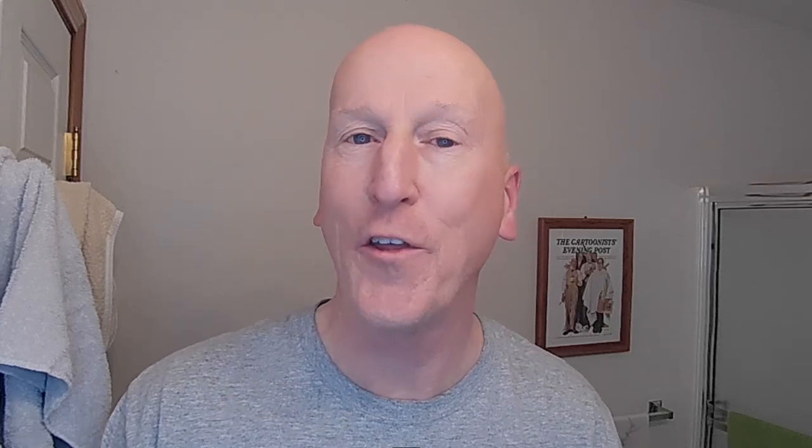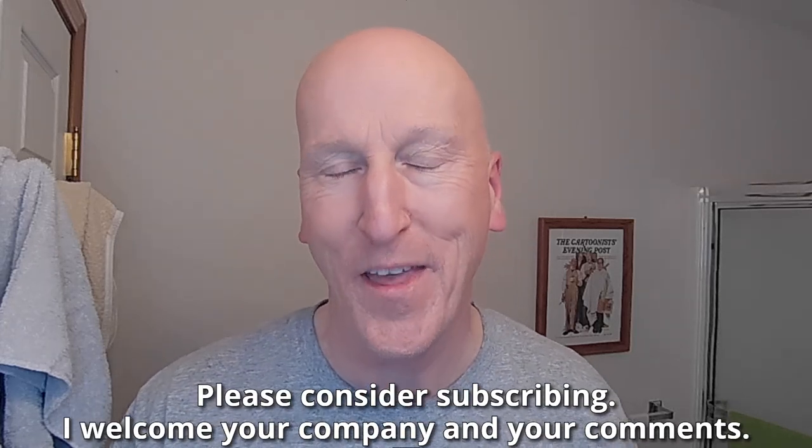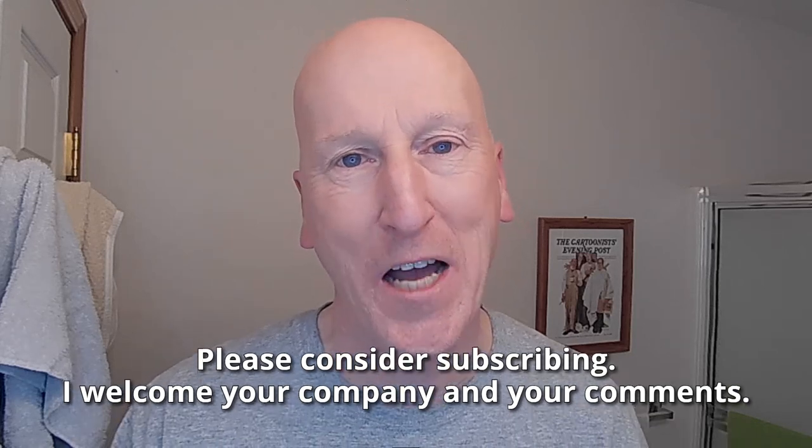We're going to be using and reviewing in this video today the Occam's razor. Before we get to that, if this is your first visit to the channel, welcome. Make yourself at home. Check out all the other videos, and please consider subscribing. I welcome your company and your comments.